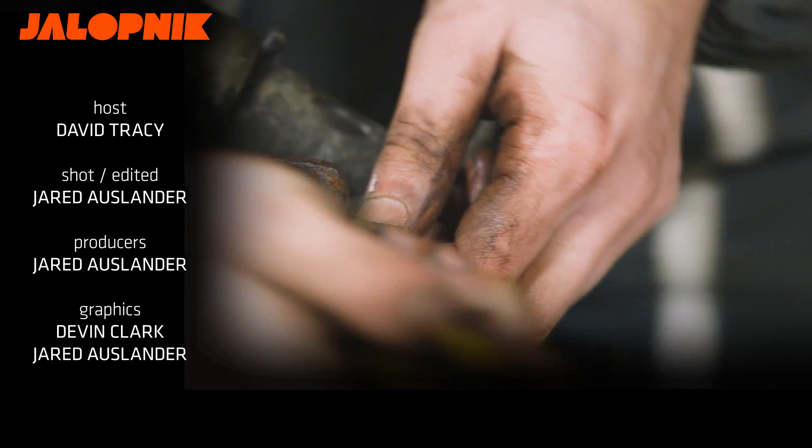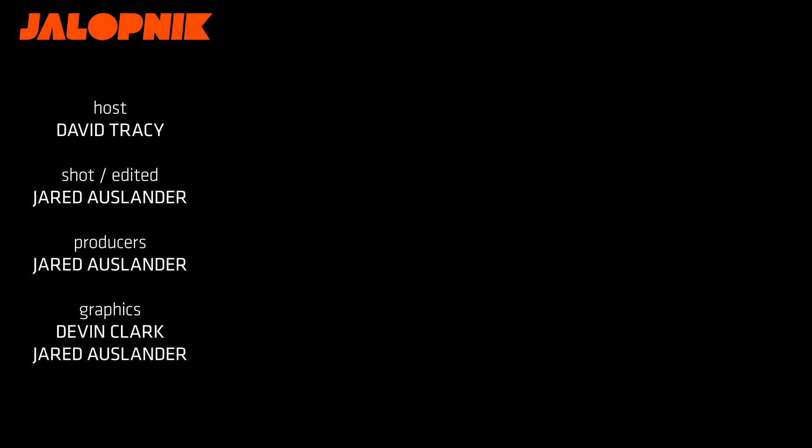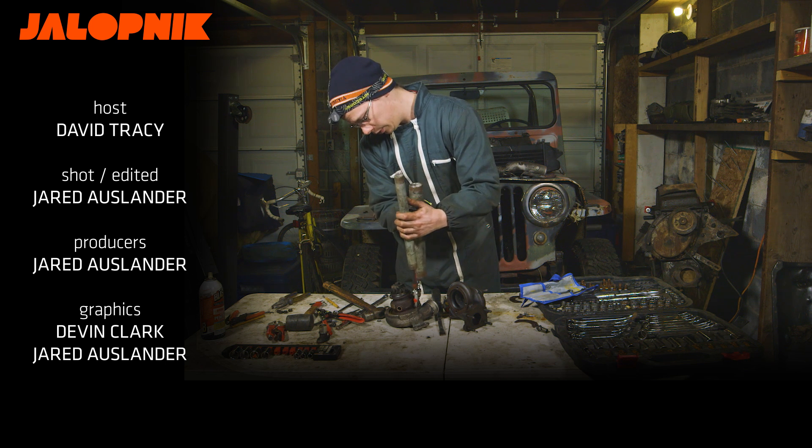I've actually never dealt with this linkage before, but it looks fairly straightforward. Oh, I just broke it. This is the dumbest thing I've ever done. Someone's going to get hurt, and that someone is going to be me.